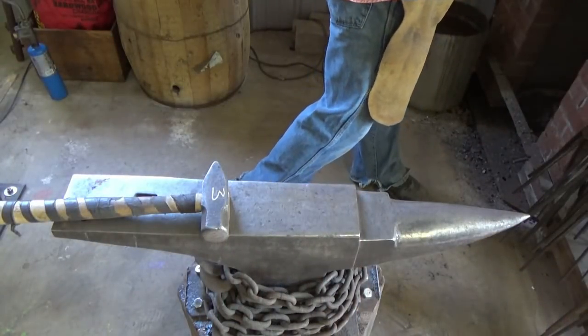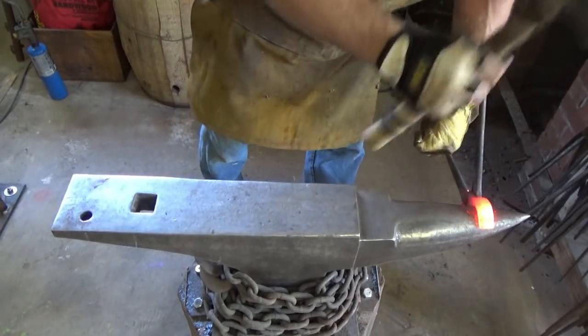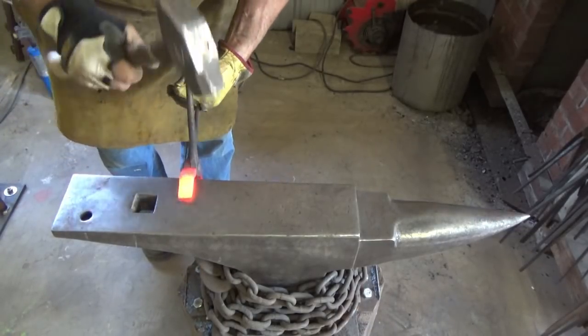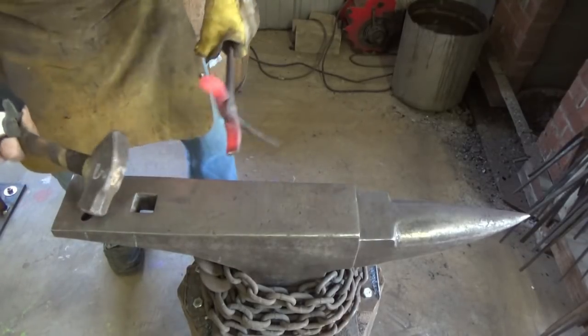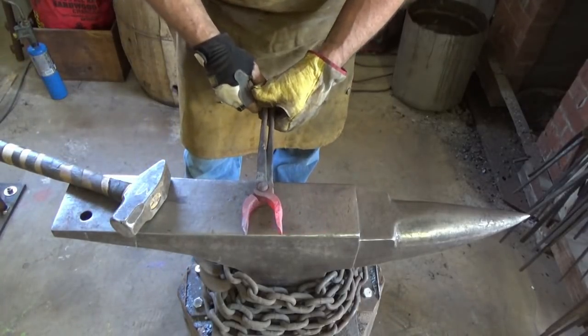All right, let's see what we can do about getting these guys flattened out. A little heat on them. A quick set of tongs — it'd be nice if we can do that without removing the rivet.